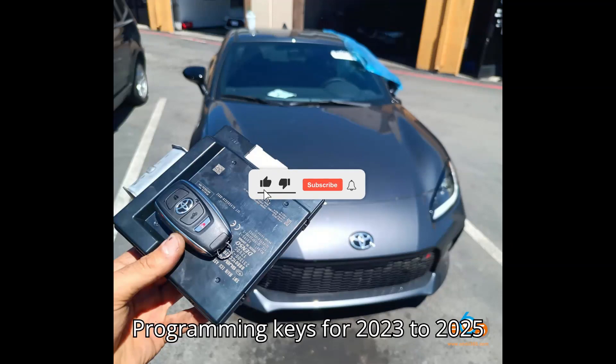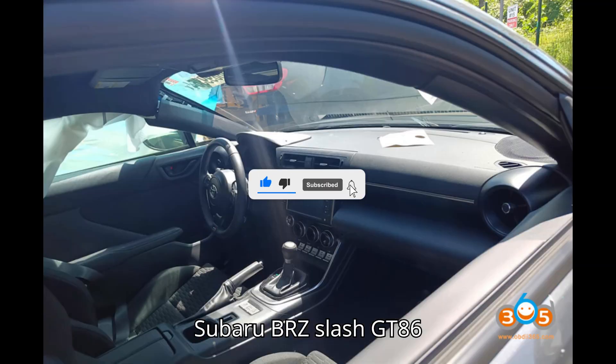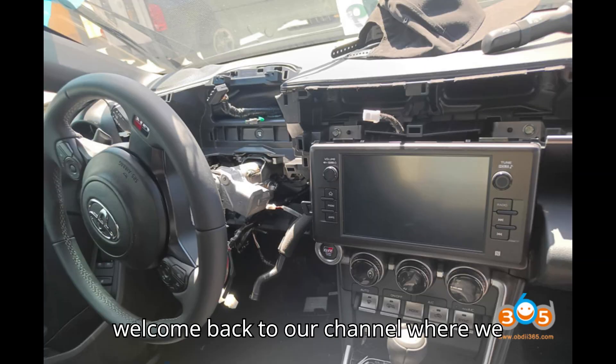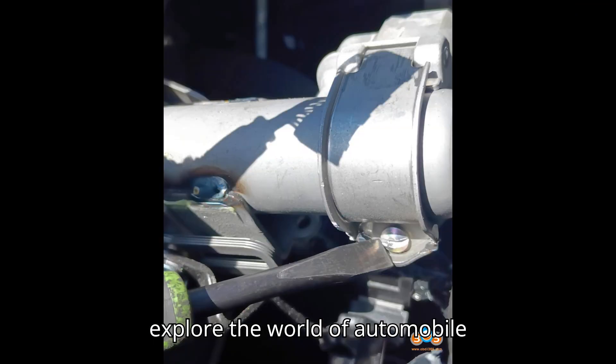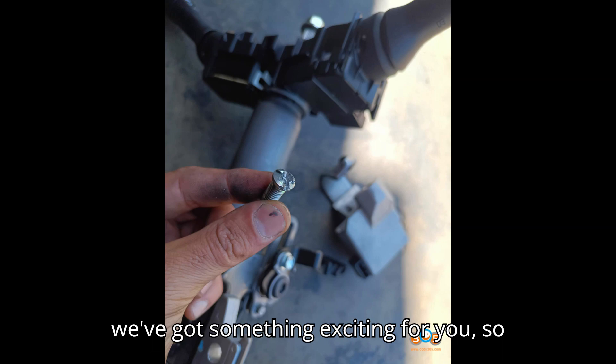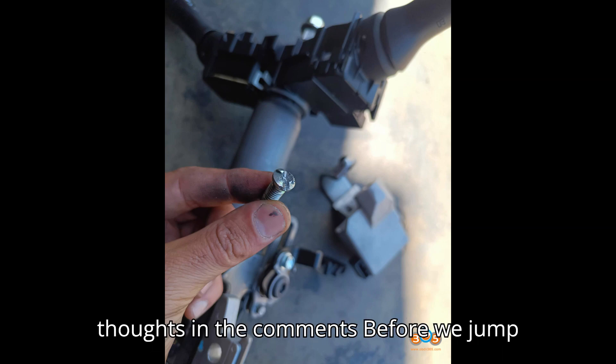Programming Keys for 2023-2025 Subaru BRZ / GT86 — All Keys Loss Scenario. Hey everyone! Welcome back to our channel, where we explore the world of automobile diagnostic tools and programmers. Today we've got something exciting for you, so stick around and let us know your thoughts in the comments.